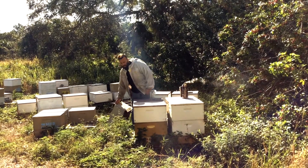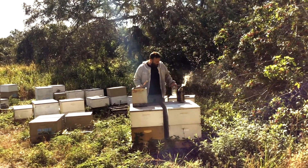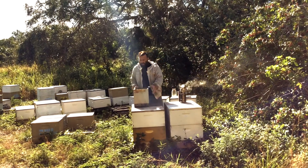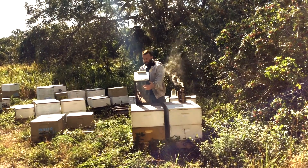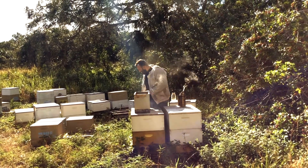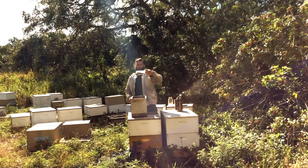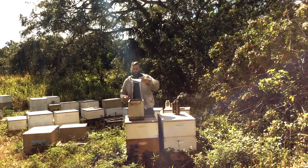We use a modified nucleus box and it has a screen bottom so the bees have ventilation. We also put in a little Tupperware with some water in it so they have some water to drink.